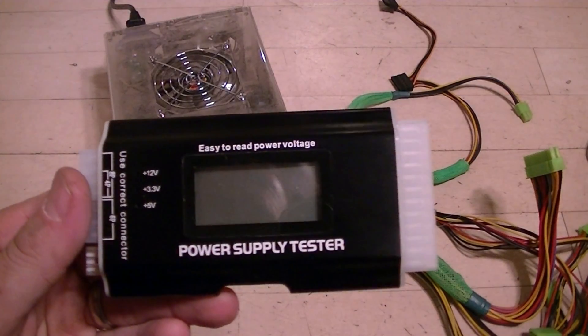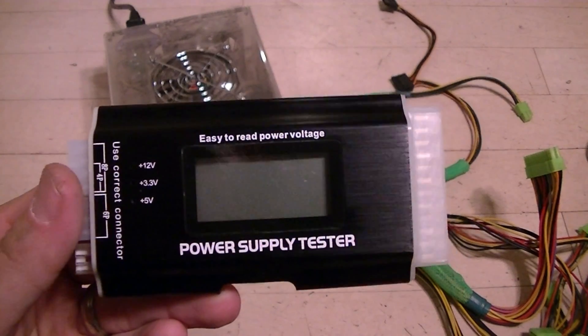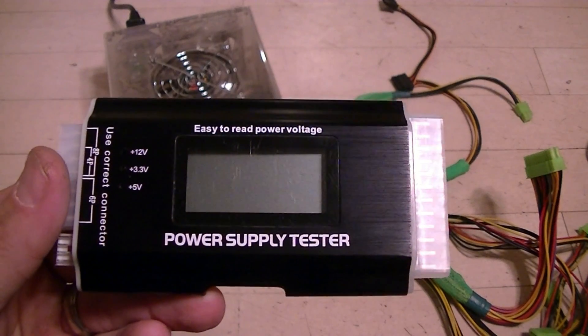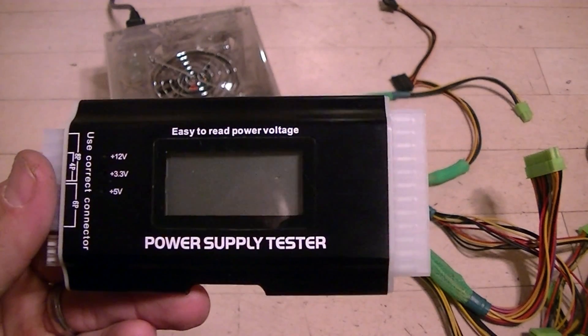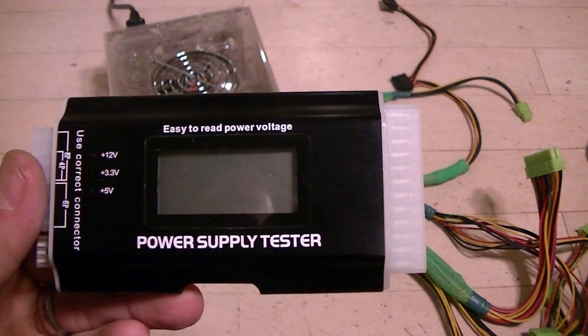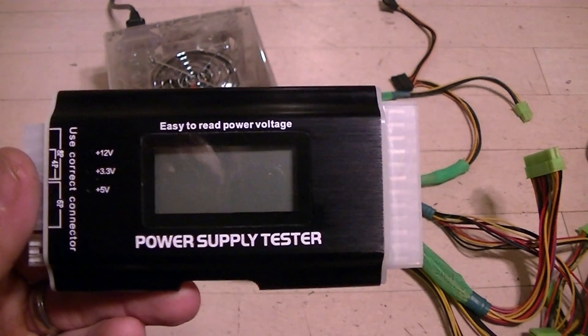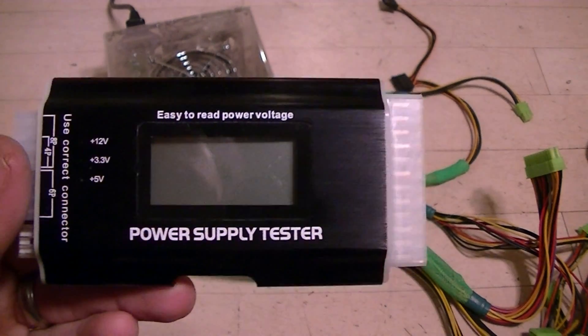We have our power supply tester, and what this does is ensure that the power supply you're testing conforms to the current ATX 2.2 specification published on the internet. You can go out and read all kinds of things about ATX and how it's changed over the years. I've even got the pinout printed up that we'll take a look at in a minute.